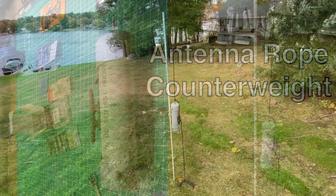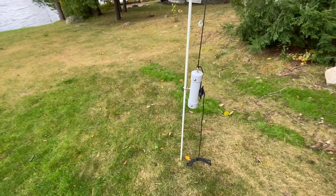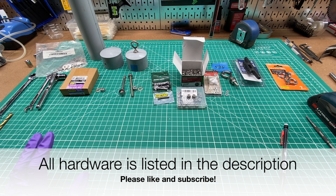Today we're going to make a counterweight to put tension on a rope that we're going to hang in a tree, and that's going to hold up a wire antenna. Check the video description — I'm going to list all the sizes of all the hardware and the lengths of everything I cut, so that it's easy if you want to build this project too.